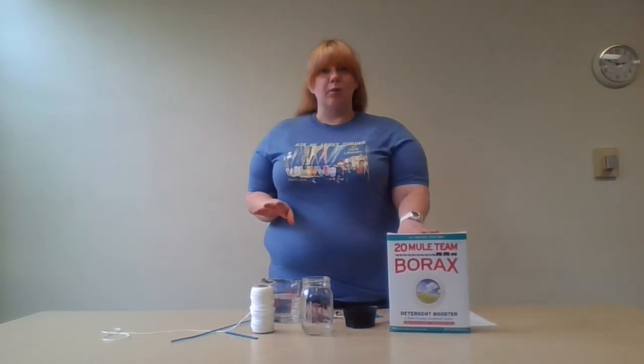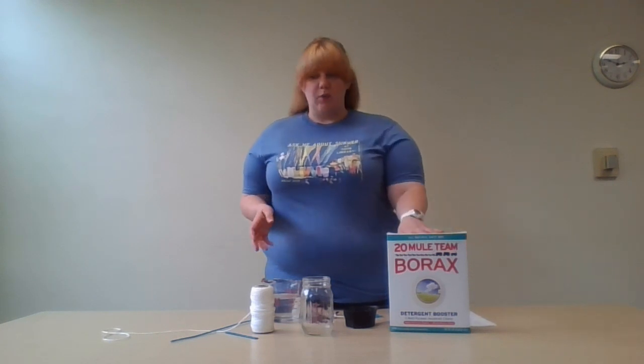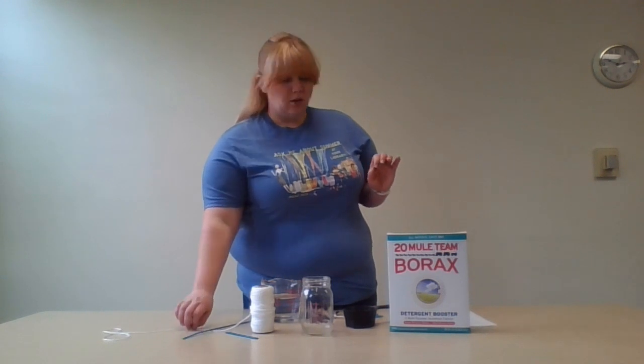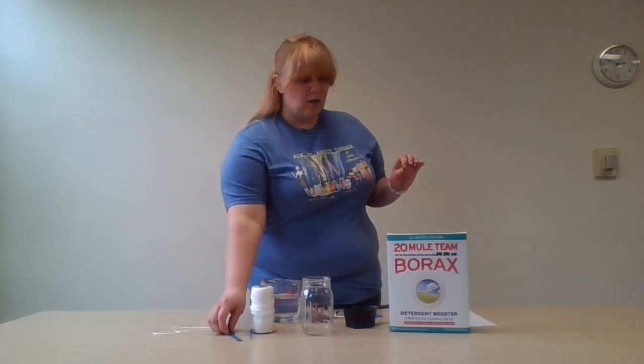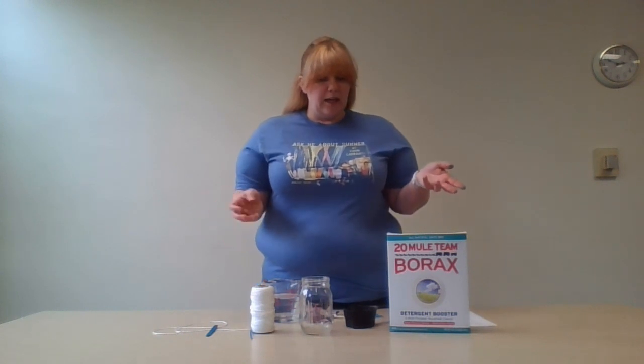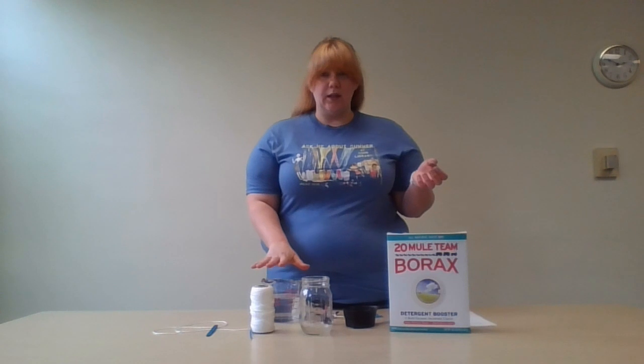The first one we're going to do is borax crystals. All you need for this is borax, pipe cleaners, string, popsicle sticks, a jar or glass, and if you want to, food coloring and boiling water.